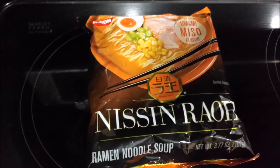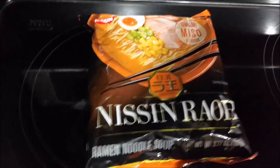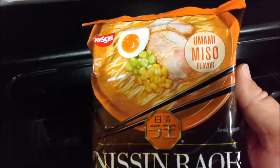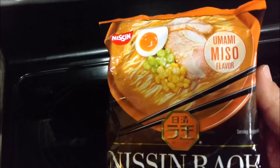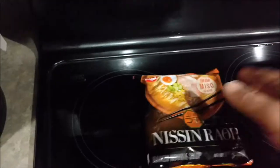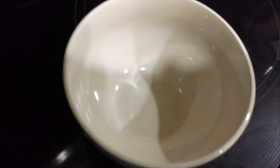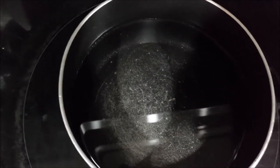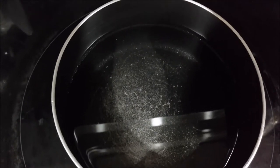We're making Nissin roa ramen noodles, umami miso flavor. It says put two cups of boiling water, boil the noodles for four minutes, put the seasonings in a bowl, then add the boiling water to the seasonings, mix it up, and add what you want. So I'm gonna bring this to a boil, boil the noodles, and I'll be back to see how this turns out.